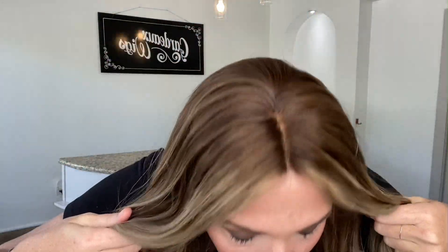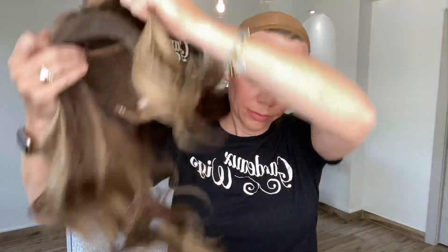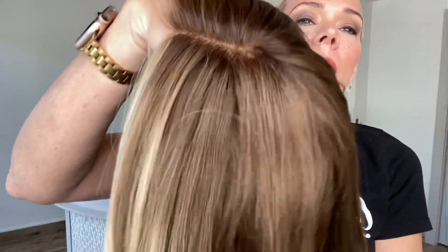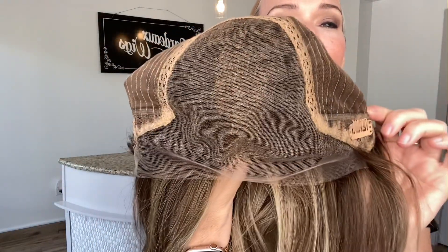Hey everybody, it's Rachel here with Gardo Wigs. Right now I have on a Gardo Deluxe lace top lace front. These are neutral tones in this wig — lace top, lace front. This base is about a little six with some highlights in there. It has adjustable straps, ear tabs with clips, and a lace top lace front.